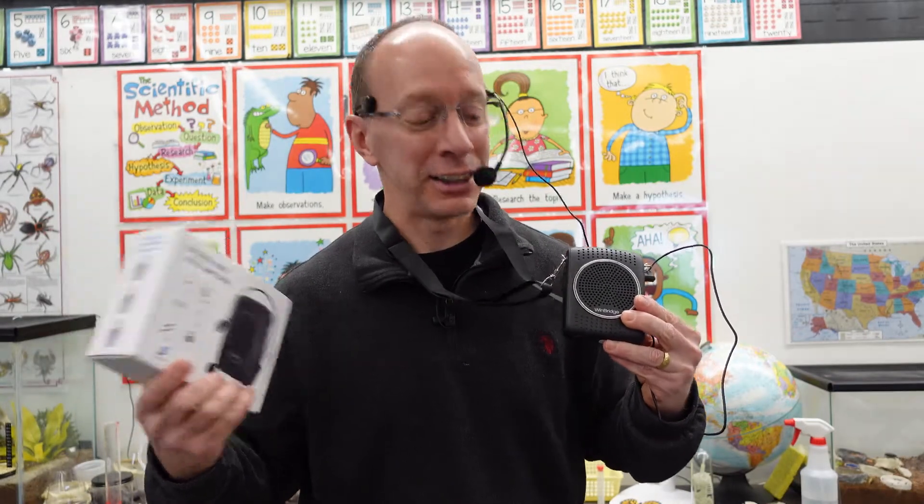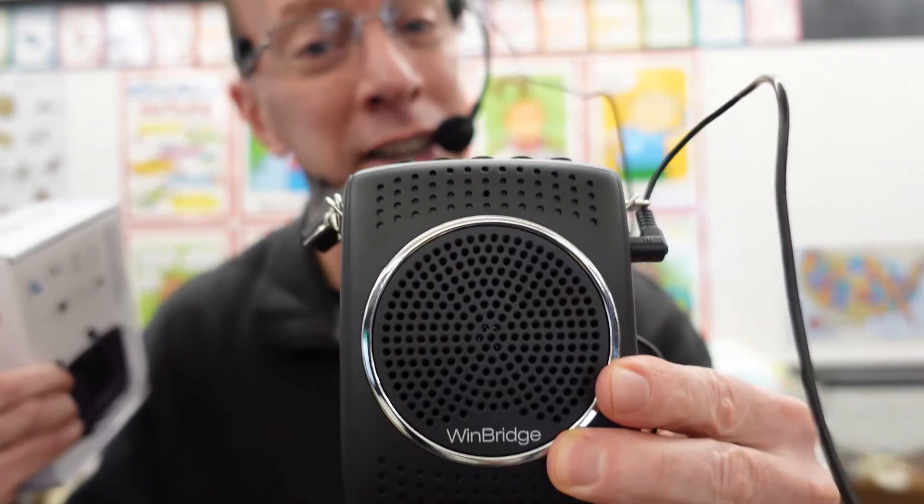Hey, welcome to the show. Today in the show, I have the S309 amplifier. We're going to be telling you all about it. Stay tuned.